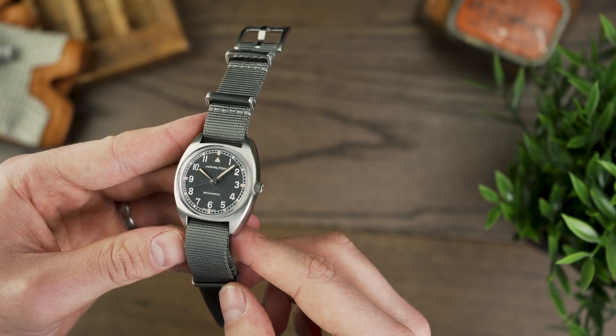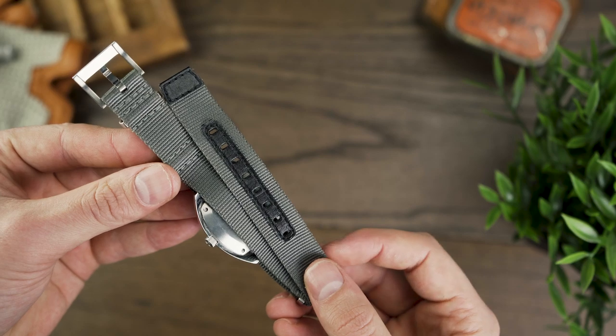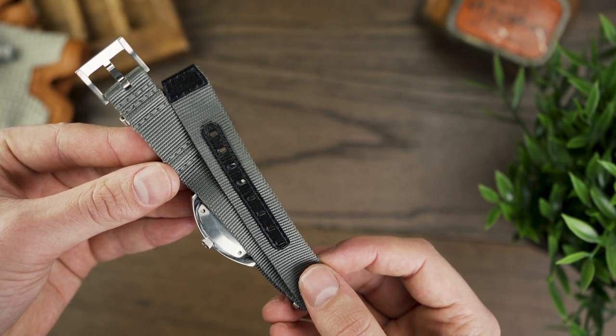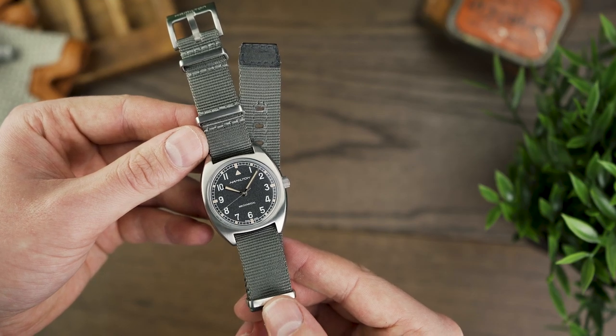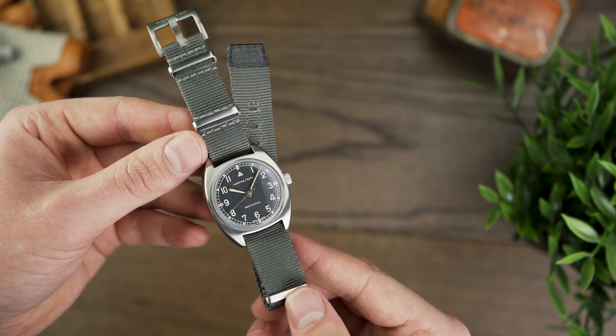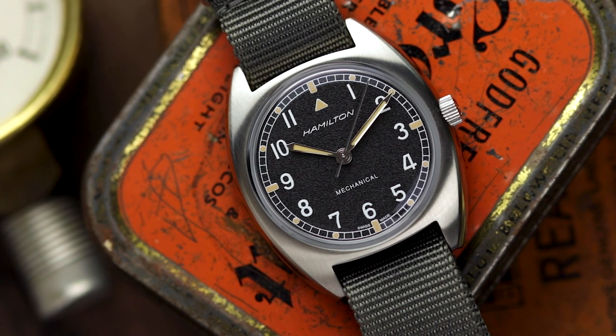Remaining true to history, the Pilot Pioneer comes only on 18mm NATO straps, either a leather or a nylon. The model we have here is the grey nylon option, which in my opinion is the most appealing choice. After receiving confirmation that the watch doesn't have fixed bars, I honestly started putting strap combos together in my head while the watch began its journey to us.